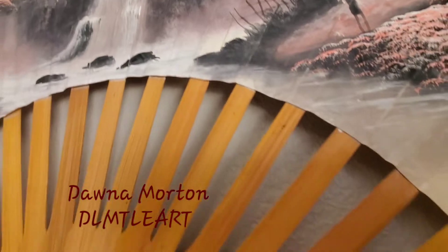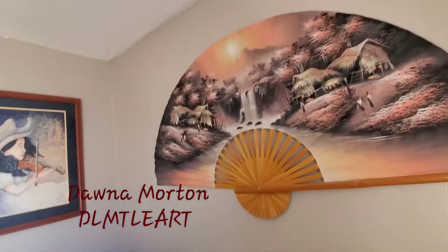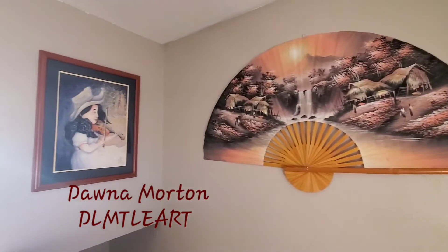You can kind of see right there — it damaged the fabric away from the bamboo, so that wasn't a good solution. I like this much better. So until next time, that's how to hang an oriental fan.